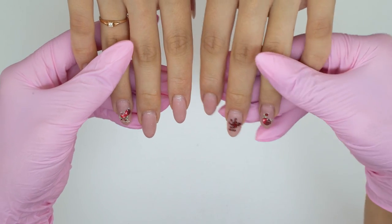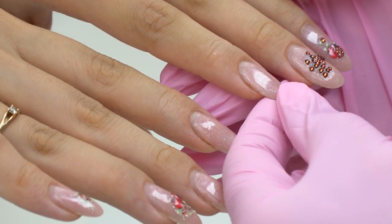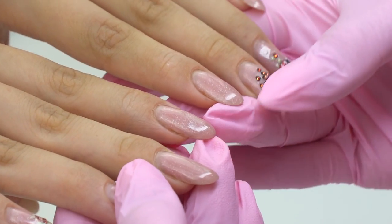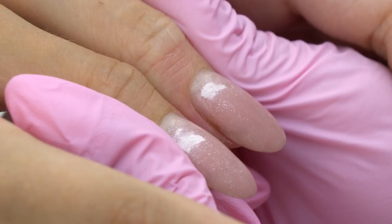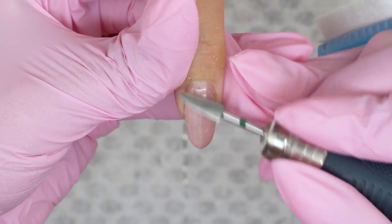Here are today's nails. I find them truly gorgeous, by the way. But this coating does not flatter them and kind of ruins their natural beauty. The layer is obviously too thick, so the nails look too bulky. And of course, I'd like to transform them.